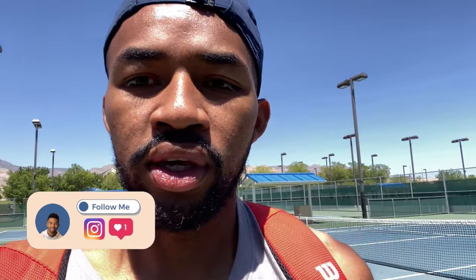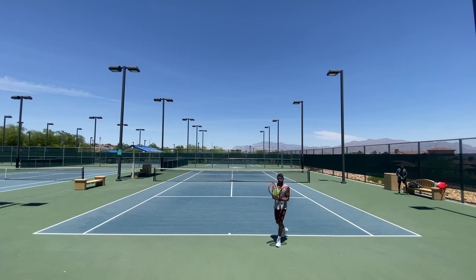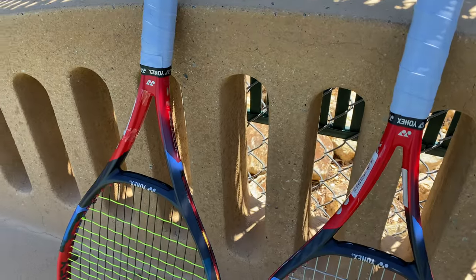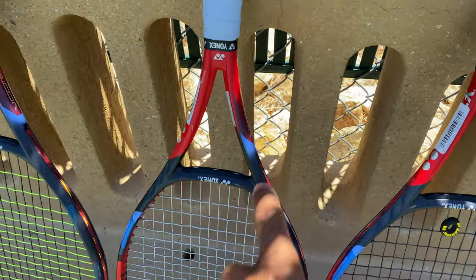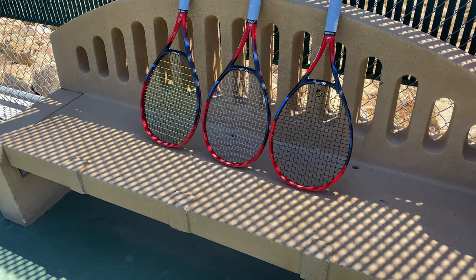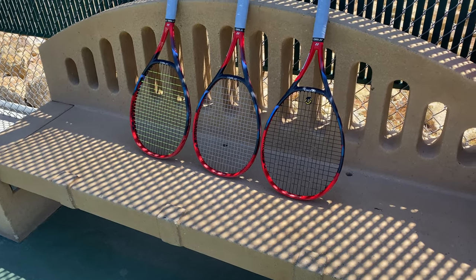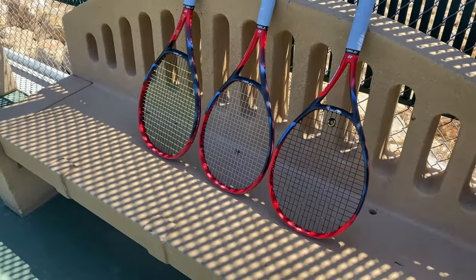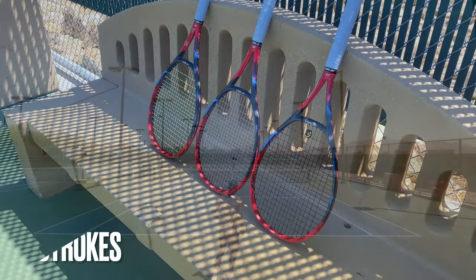I've got three rackets with me here: the 100, the 95, and the 98. I'm going to be playing with the 95 first — it's probably going to be the most demanding racket, and I'll let you know how it feels.